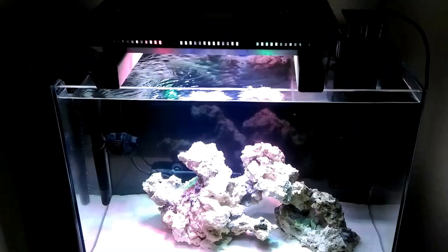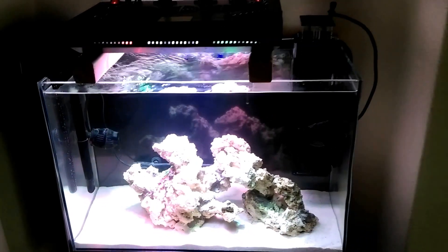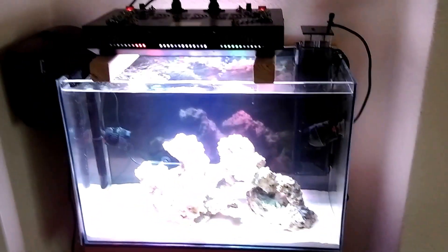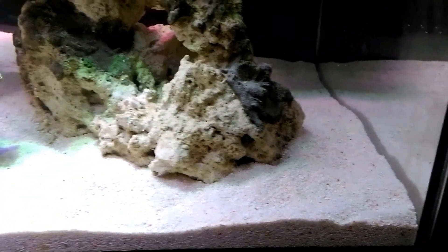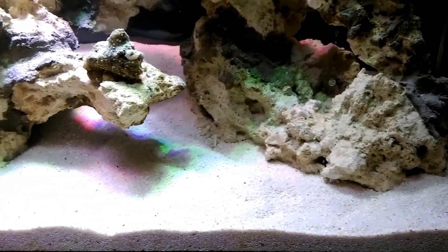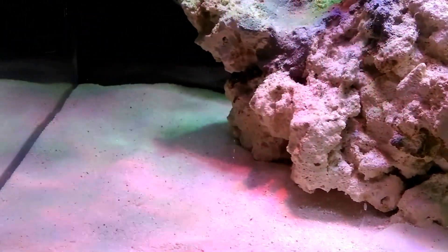Hey guys, it's Marko. It's day number 20. Today I added the sand — you see this coral sand, not live sand, sorry. I need to clean the front glass.